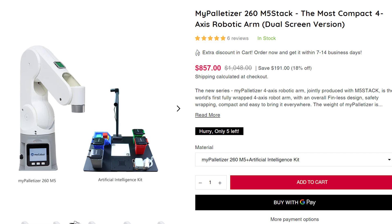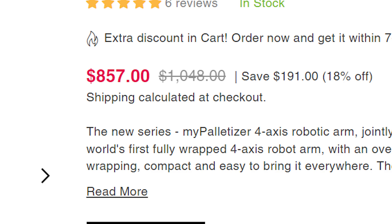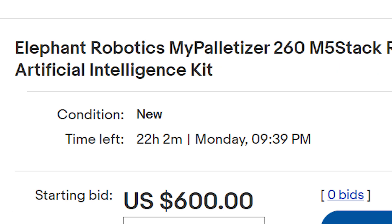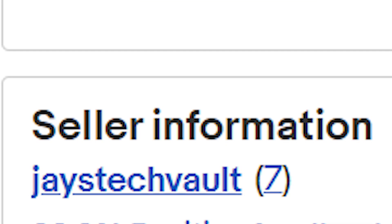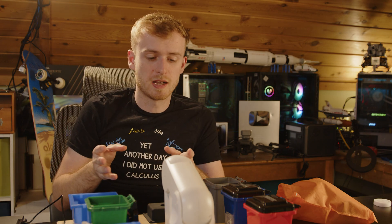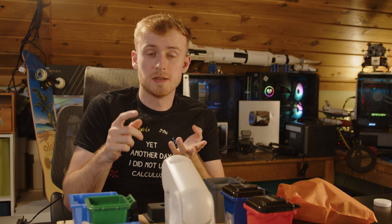I struggle to justify the $400 price tag for this kit. Even if you buy it on a Black Friday sale — around $850 for both the arm and kit — if the arm is $400 and the kit is still $400, you could 3D print all this yourself. There's nothing unique to the ecosystem: buying this kit doesn't get you a webcam that's uniquely compatible or that fits a proprietary slot making it automatically detect things out of the box.